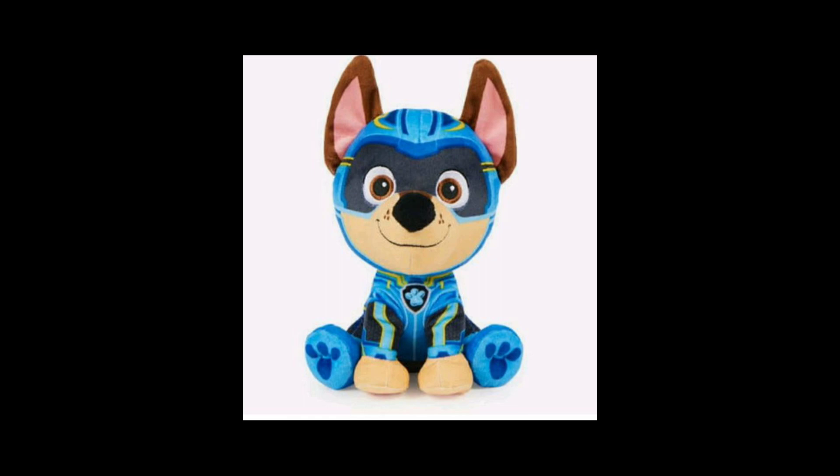Because all the Paw Patrol: The Mighty Movie plush toys are available now at Walmart, and they cost $10 each. So now everyone, if you want to get all the Paw Patrol plush toys, you've got to get them today so everybody can get all the plush toys. Good luck to everyone. Mighty Chase is very smart, just like me, because I'm the most smartest superhero, the most talented hero of all of Adventure City.